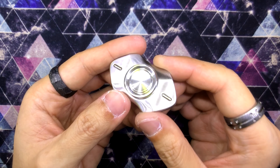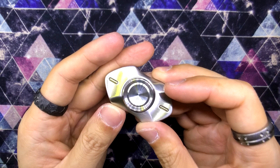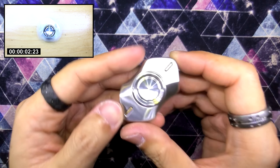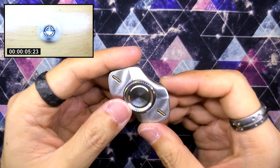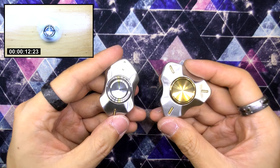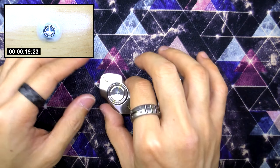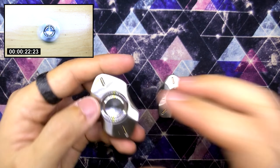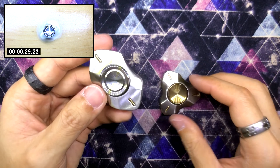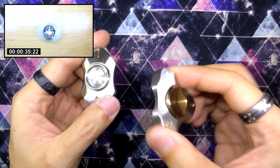Now let's bring the focus back to this beautiful spinner here. This is once again the Arcade spinner by Unquiet Hands. Thank you to Tom for sending this over so I could do a review. This literally is a bar version of the Atrium. It's a very well-designed and well-executed translation from a tri to a bar, because most of the time spinner designers start from the bar version and convert to a tri by adding an arm, but to take a tri and remove an arm is a totally different thought process altogether.